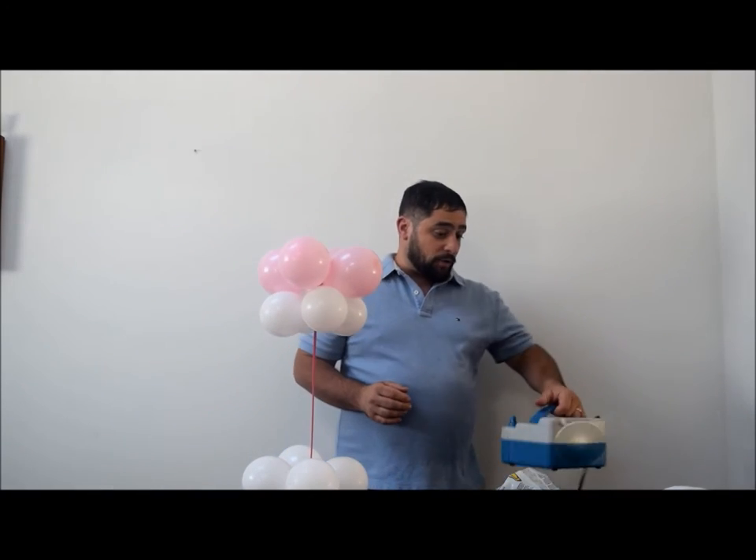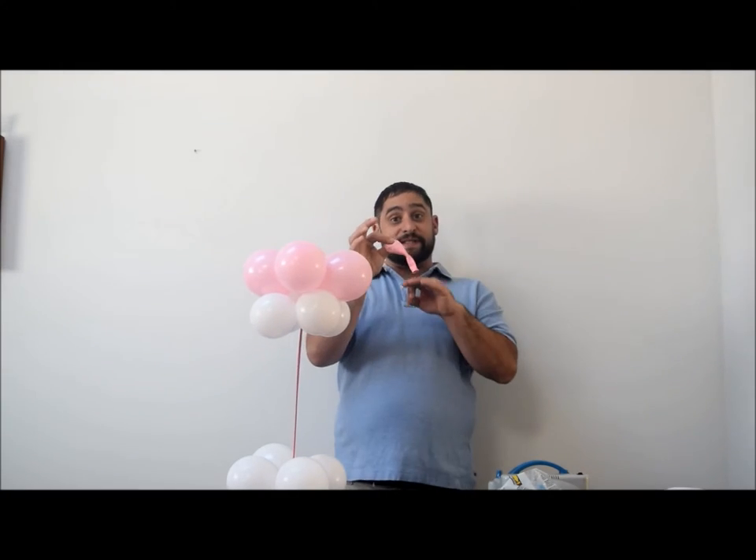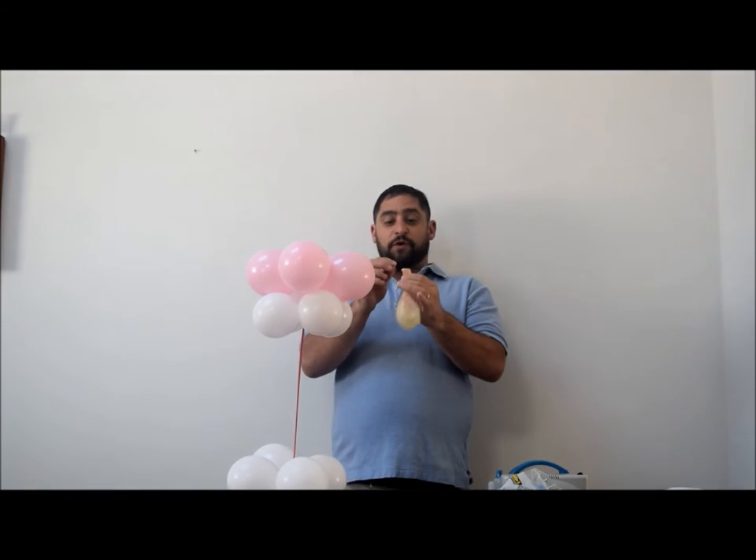Now we're going to go ahead and stuff a balloon. I'm using a 16 inch clear latex balloon and I'm going to stuff it with an 'It's a Girl' printed 11 inch balloon. Roll that balloon up into a pencil shape, blow into the clear balloon to open it, and stick the inner balloon in. If you can't get it all the way in, grab it and pull until both nozzles are touching each other.